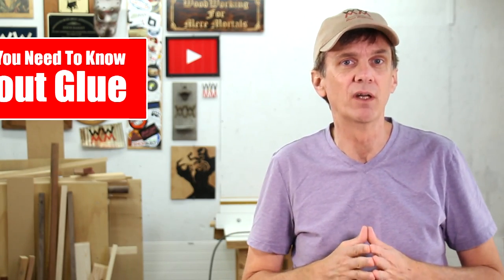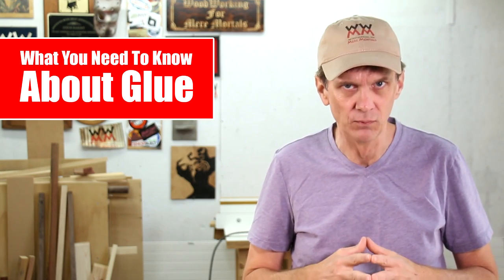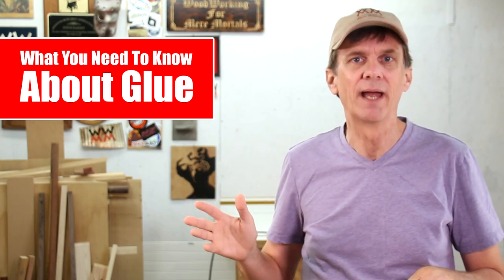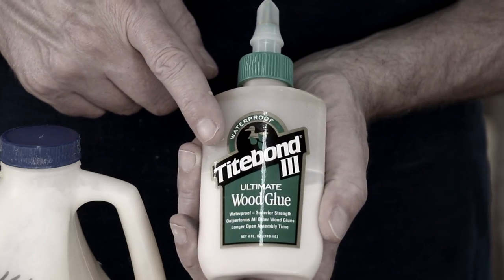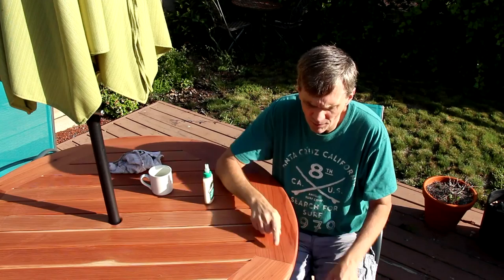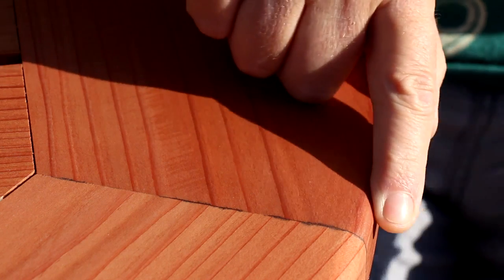Since I recommended Titebond II in my glue basics video, a lot of you wanted to know my opinion on Titebond III. Well, here's a scene I cut out of that video. I do not recommend Titebond III. I don't have a lot of experience with it, but when I used it on my patio table, it left horrible stains on the glue joint.